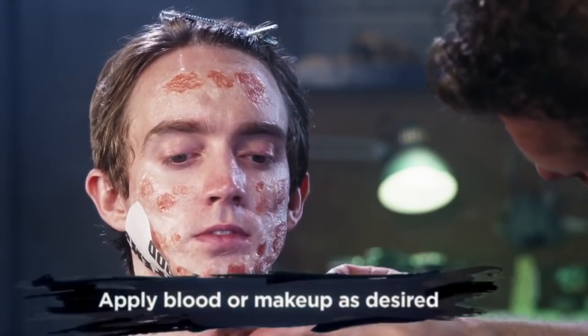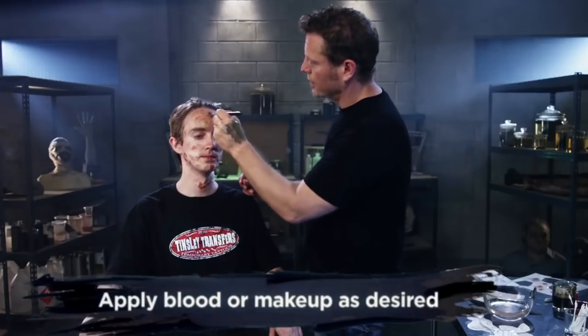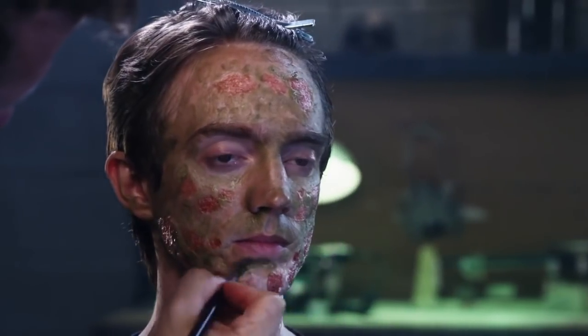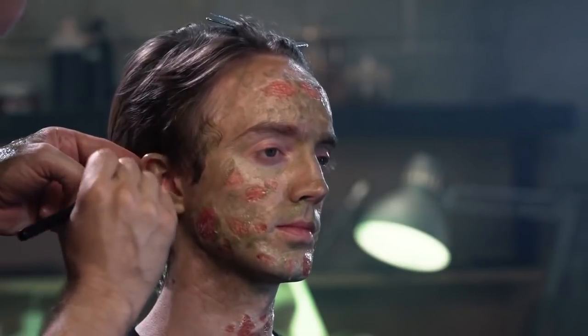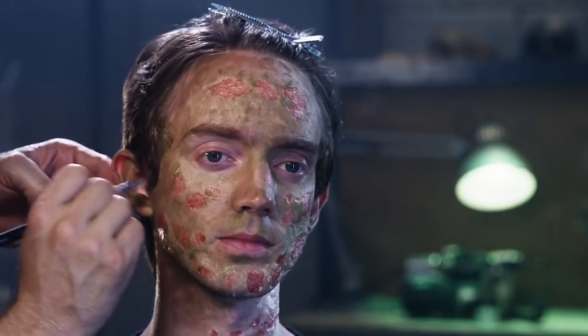Once you're happy with the application, you can then add makeup or blood to complete the character look. Using a water-based makeup, I've added green as a base color, yellow as highlights, and mixed brown and purple together for the eye sockets, hollows of the cheeks, and general shading.